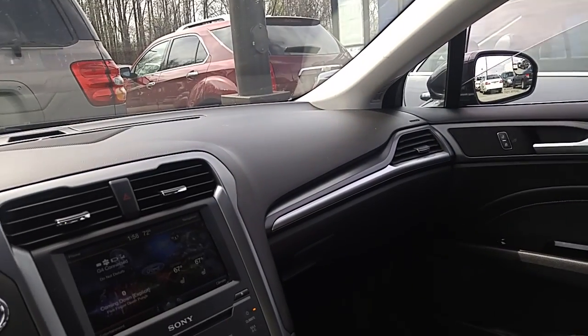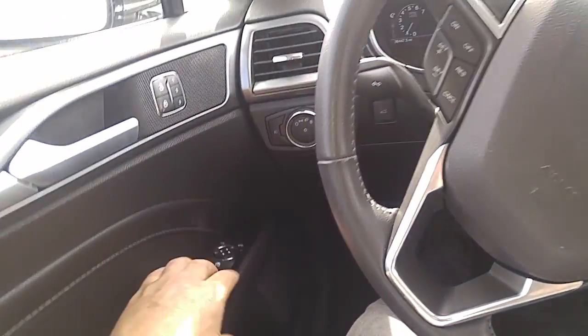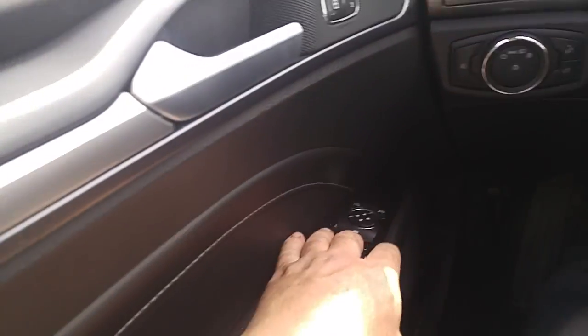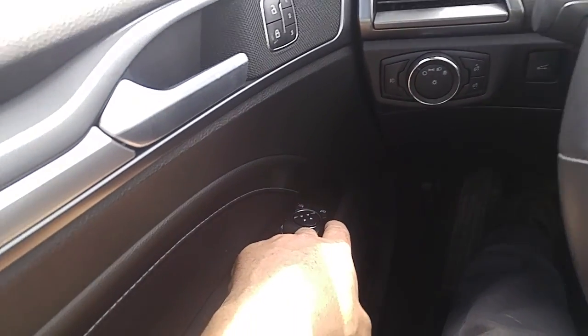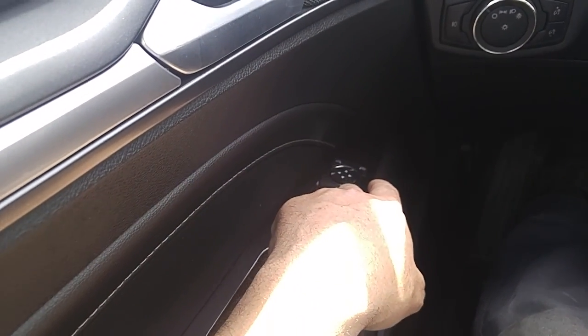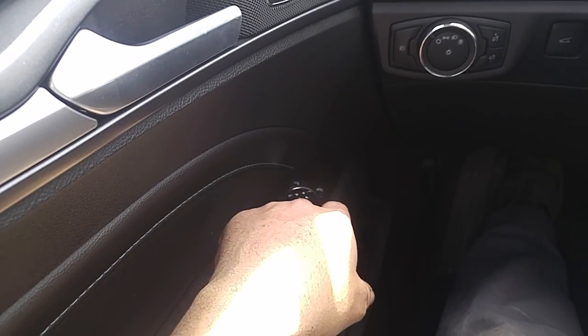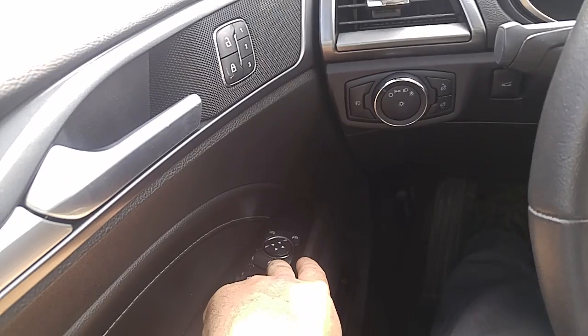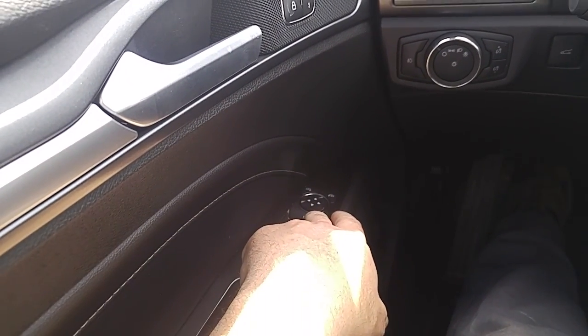So supposedly what you do is you run the window down and then you continue to hold it — one, two, three, four. Then you run the window up and you hold it — one, two, three, four.